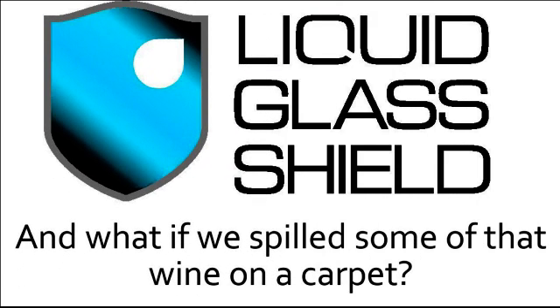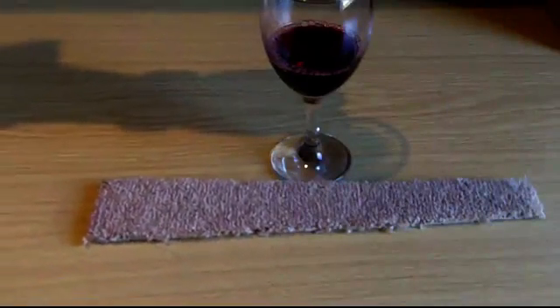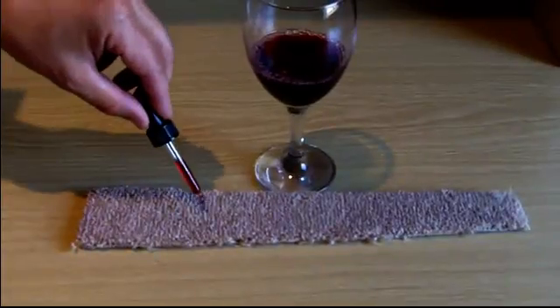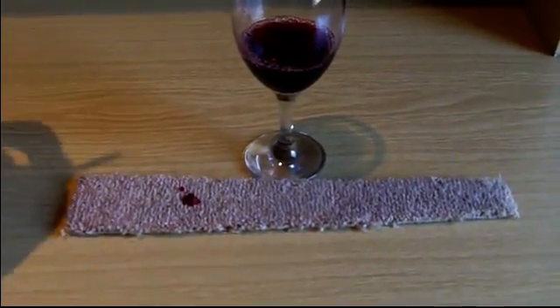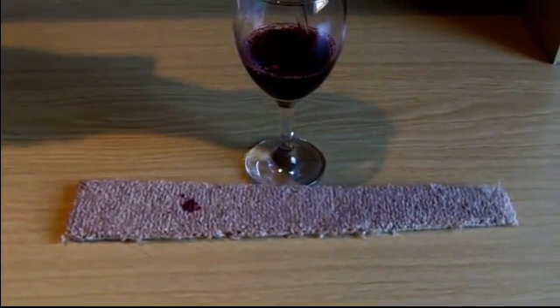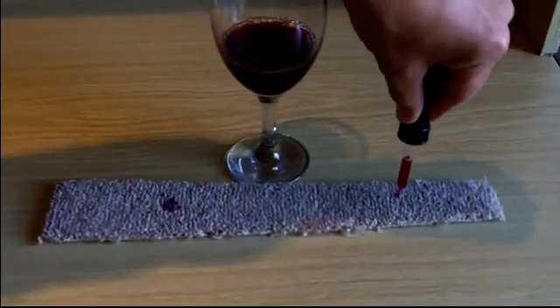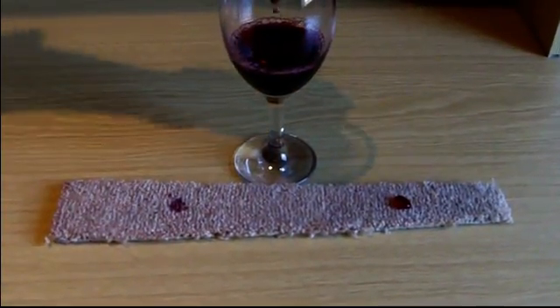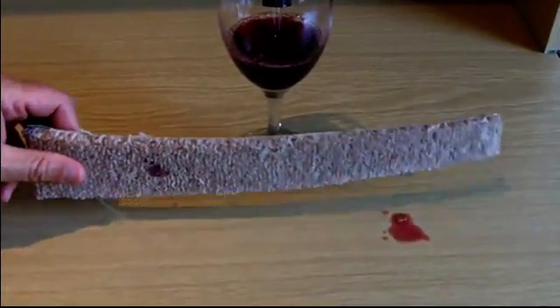So what if we spilled some of that wine onto a carpet? The piece of carpet in front of you is treated with liquid glass shield on one end. As you can see, the untreated part of the carpet quickly absorbs the wine when it's dropped on. But on the treated part of the carpet it's a different story — the wine simply rolls around and can actually easily be flicked off.